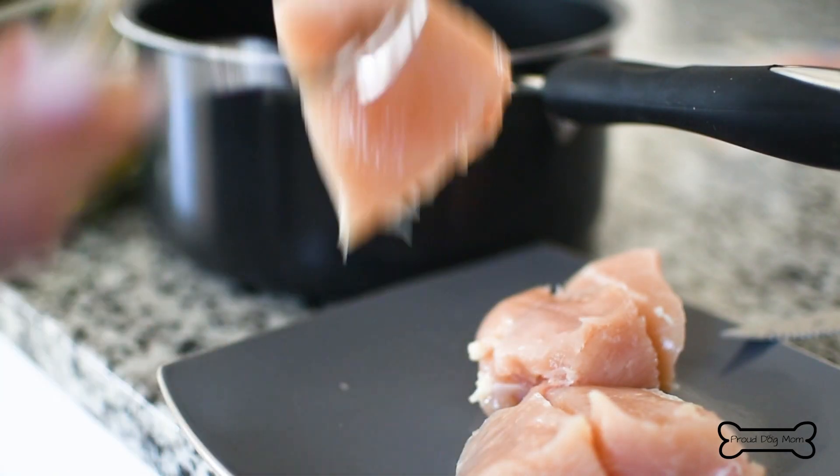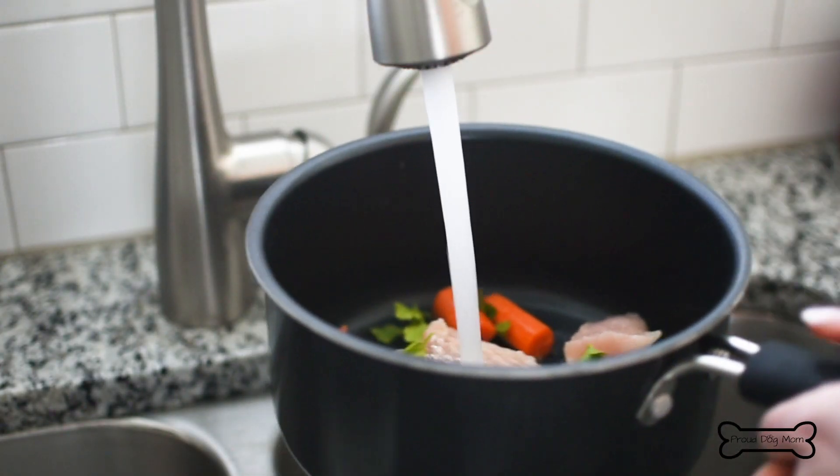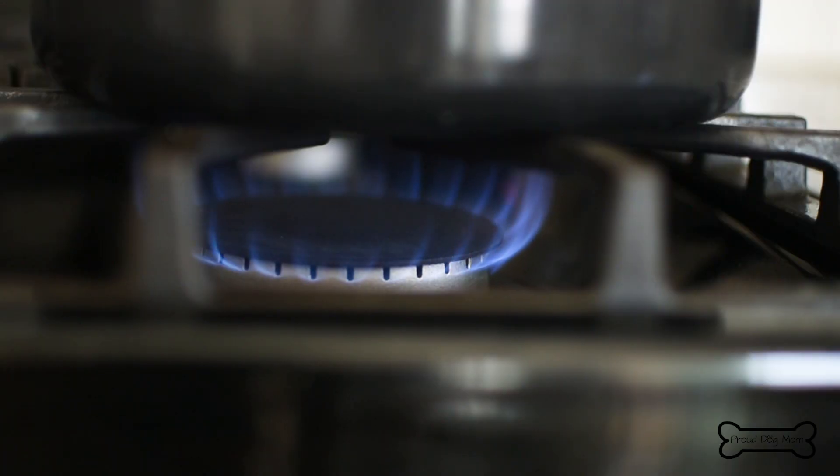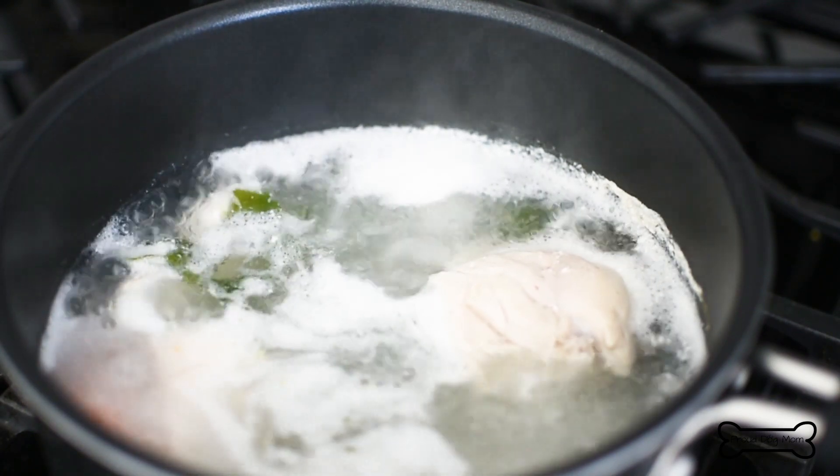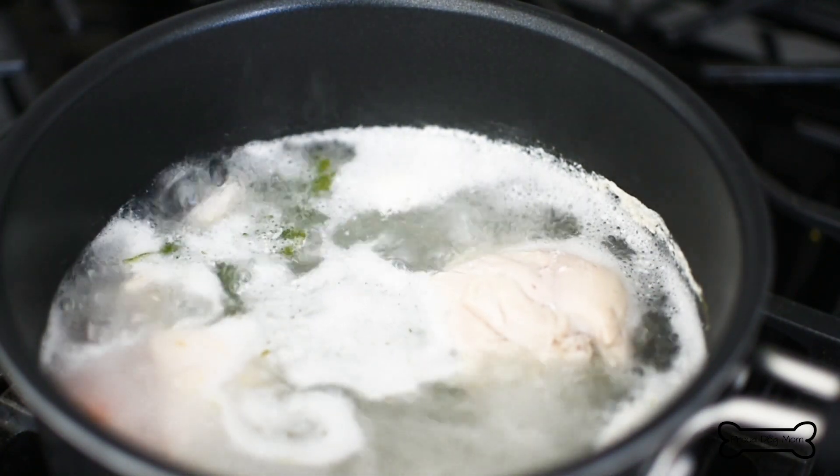Pop the chicken, carrot, and parsley into a pot. Add enough water to cover it all and turn your burner on to a medium-high heat. You'll let this go for 30 minutes to cook the chicken, soften the carrots, and really infuse the water with some great chicken flavor.